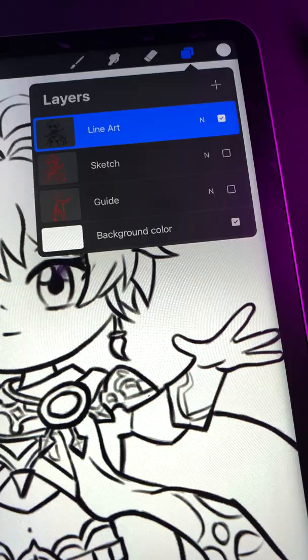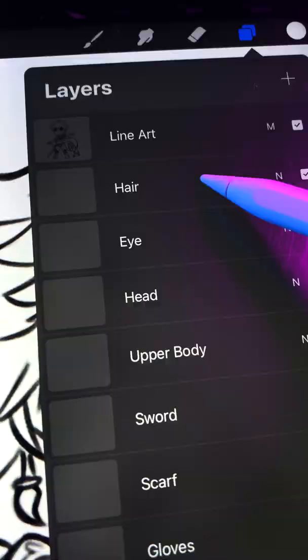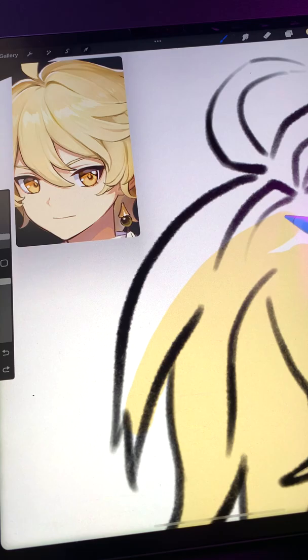Step 3. Set your line art to Multiply. Then create layers underneath it for the colors of all your major components of your character. Color pick from your reference and paint in all your flat mid-tone colors onto these layers.